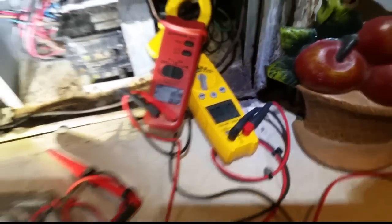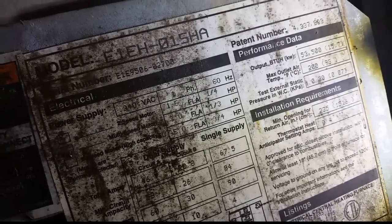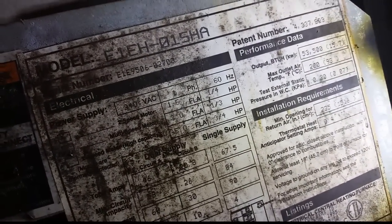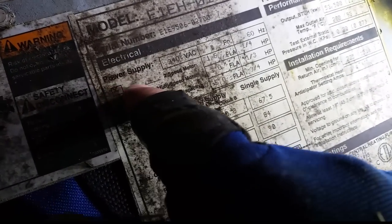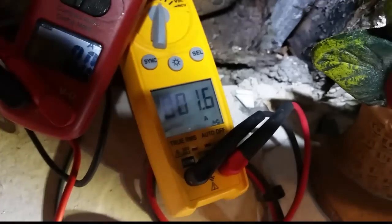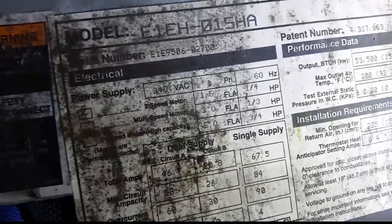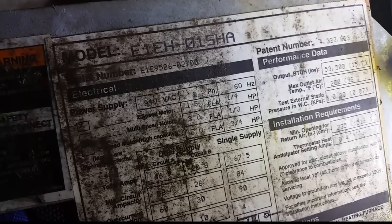Let it run for a minute with fan only and see how she does. Looking at the rating plate, you can see it's an ETH-015 — and 015 is the kilowatt rating. There's an X here indicating we have a two-speed motor, rated at one-fifth amp, one-quarter horsepower. Right now we're running at 1.6 and 1.7 amps.